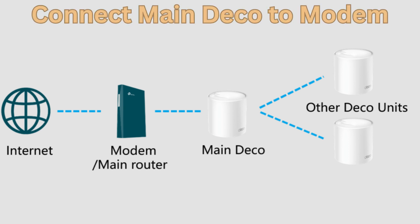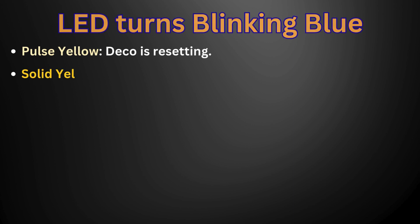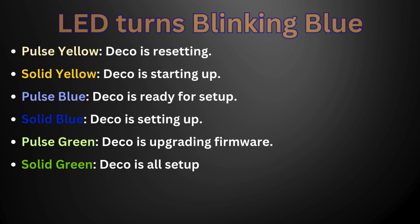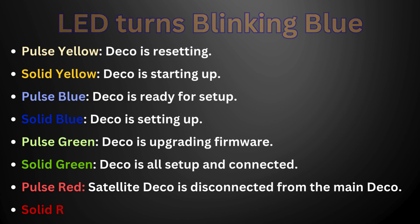Plug in your Deco, power off your modem, connect your Deco to the modem, and power them both on. If you don't have a modem, connect your Deco directly to the Ethernet outlet. Wait until your Deco's LED pulses blue — then your phone or tablet will connect to the Deco's default Wi-Fi automatically.